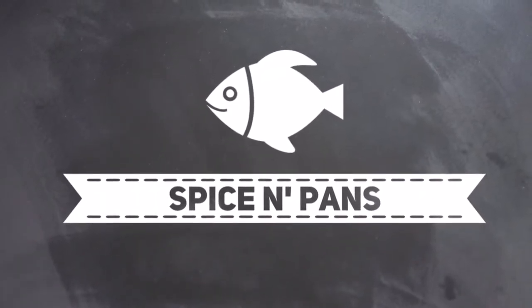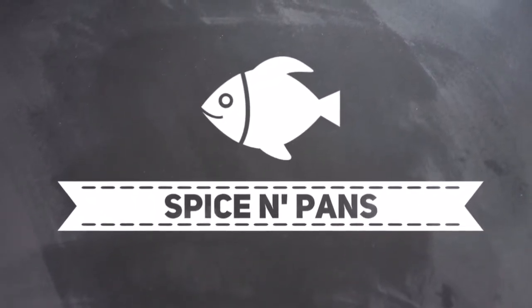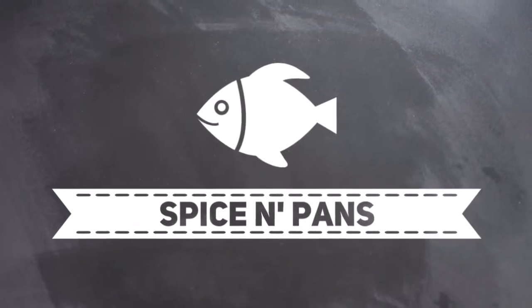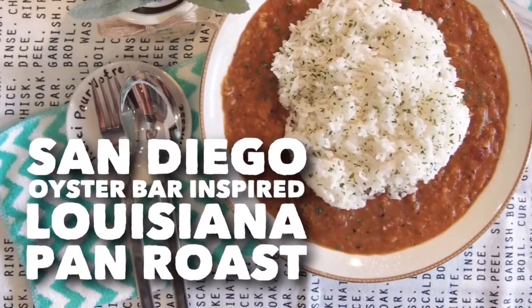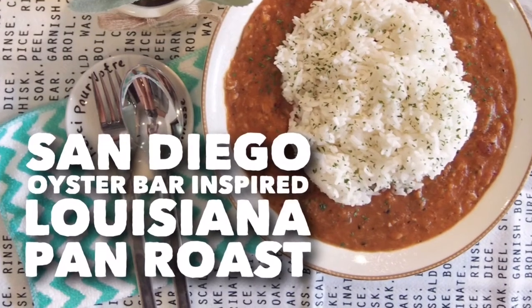Welcome to Spice and Pans. Subscribe to our channel for our recipes weekly. Hi and welcome to Spice and Pans. Today I'm going to do this dish known as Louisiana Pan Roast.